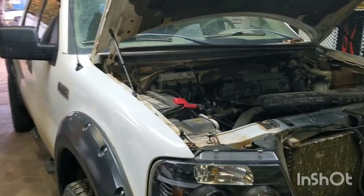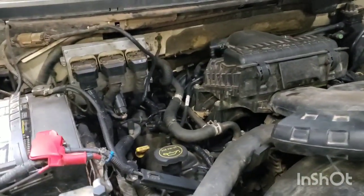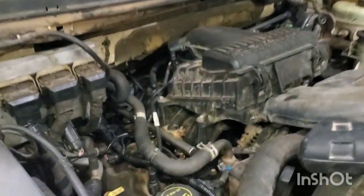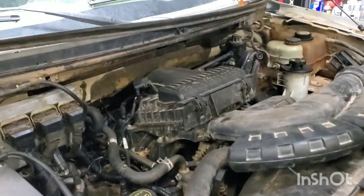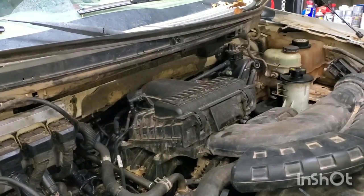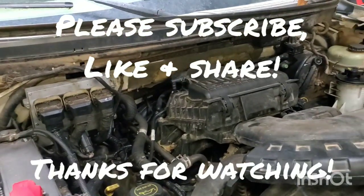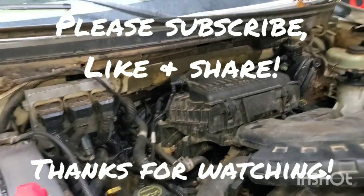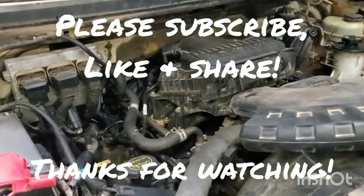This here is the truck that the new crate engine is going in. If you look at a couple of my other videos or search for them, I show you how to take these out. I don't get too detailed with it because it does take quite a bit of time and I try to get my jobs done fairly quickly, so I might go over a few points on how to take it out, lift points and stuff like that, and we'll do that as I go along.